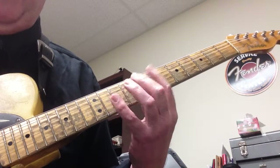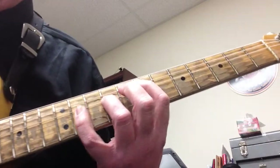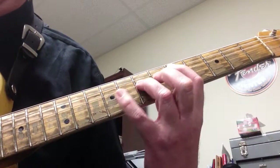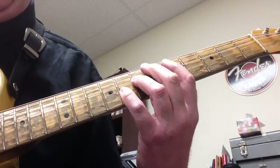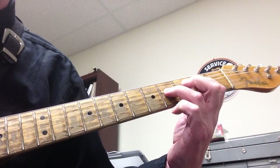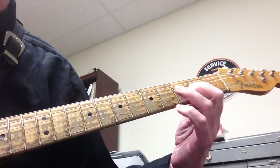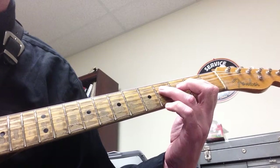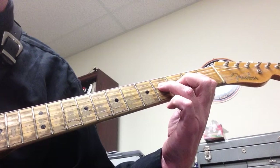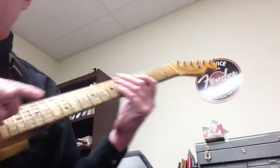So we have E5, E6 at the 7th fret, first finger on the tonic root, then slide to the 5th fret for D5/D6. Then we have the open A5 — at the 2nd fret, then the 4th fret. First finger on the 4th string, 2nd fret, and third finger down to the 4th fret on the 4th string. Be careful not to play the big thick E string when playing this.